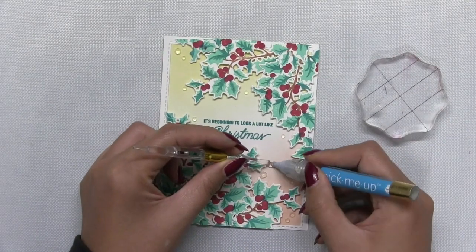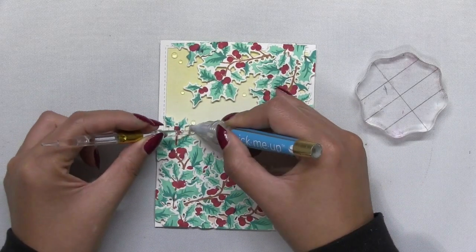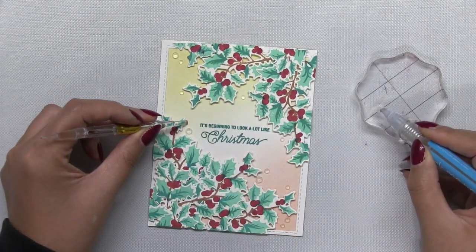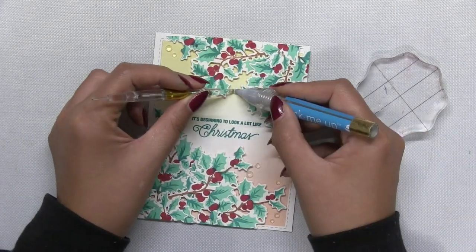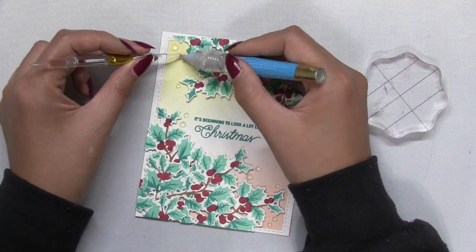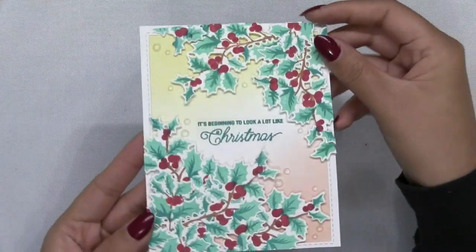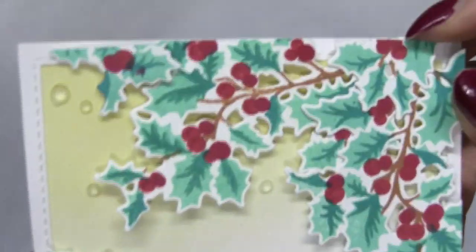Once my holly cluster arrangement is complete, I'm just going to finish off the card by adding some of our clear rhinestones and visual triangles onto the face of my card. These clear rhinestones are really beautiful — they look like beautiful little droplets. Once I've adhered them down, my card is complete.